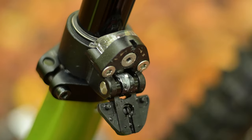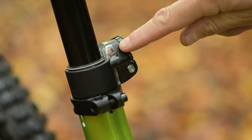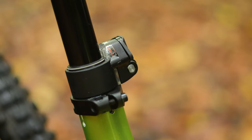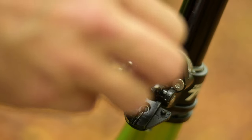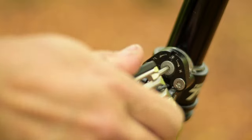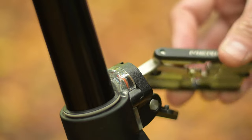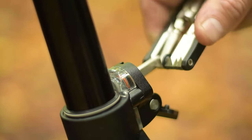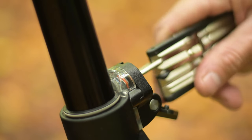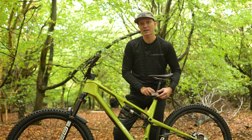With the cover fully open you can now access the adjustment mechanism. Look at the clear window section and you'll see the Kevlar cord that adjusts the travel. To reduce the travel, insert the 2.5 millimeter hex key into the adjuster and begin to gently turn it anti-clockwise towards the minus symbol. Looking through the clear window you will see the cog turning and the cord moving. Keep gently turning the cog until the cord stops moving and the cog slips. Once the cog starts to slip the travel has been fully adjusted — do not keep turning the cog once it is slipping as this can damage the mechanism.